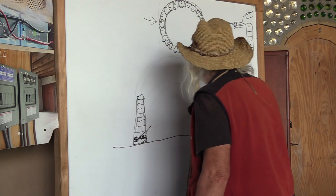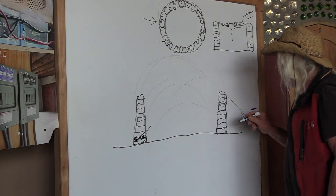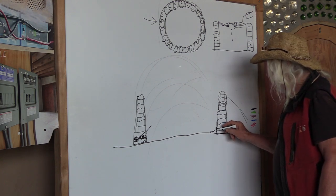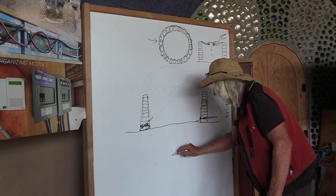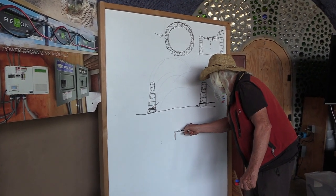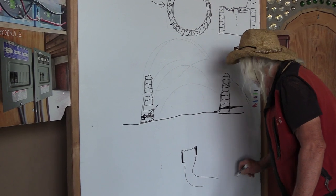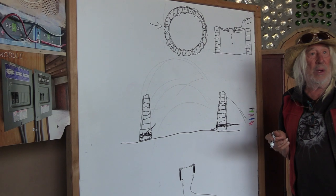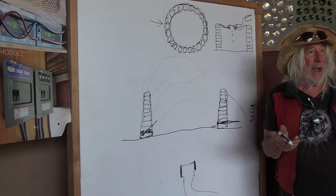There's one thing you have to have: your water takeoff down at the first course. You're making a tire room. On the first course you must have a water takeoff — it's nothing but a PVC shower drain. They have a little grate on them and PVC going through the tire wall, straight to your WOM — your water organizing module — or however you're going to use your cistern water. That's another lecture.